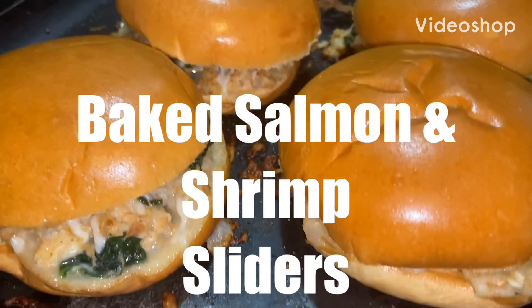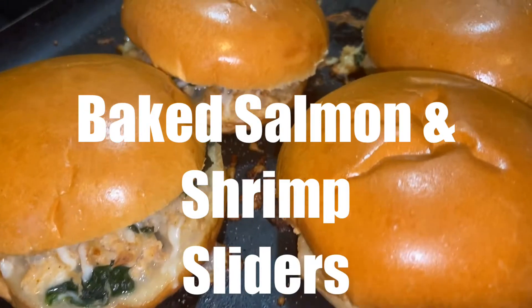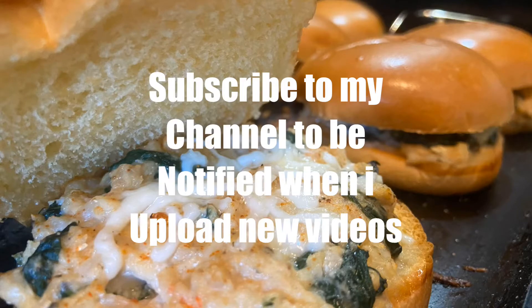Hey guys, welcome back to Crafted Wives channel. On today's video, I'm sharing my recipe of baked salmon and shrimp sliders. If you are new to my channel and you like my content, please make sure to subscribe to my channel to be notified every time I upload a new video. Let's get started.